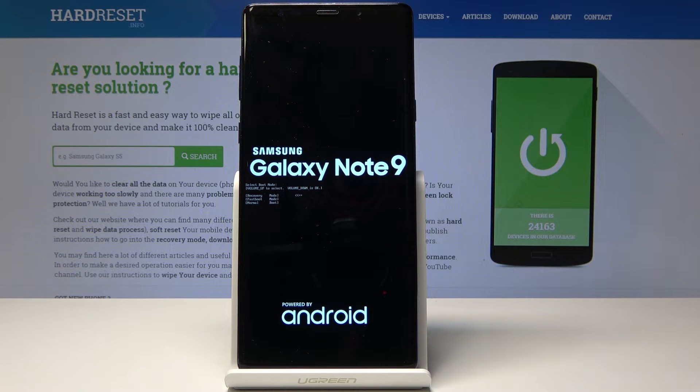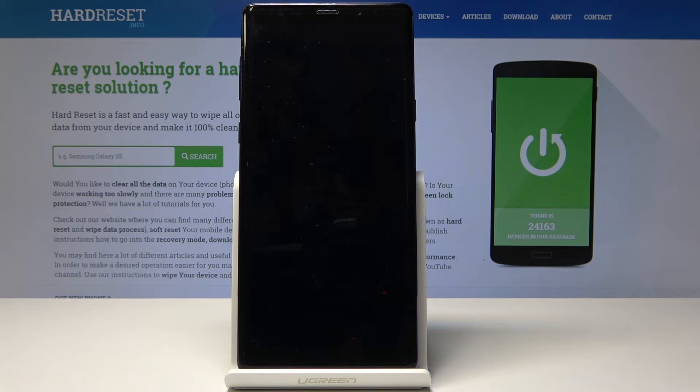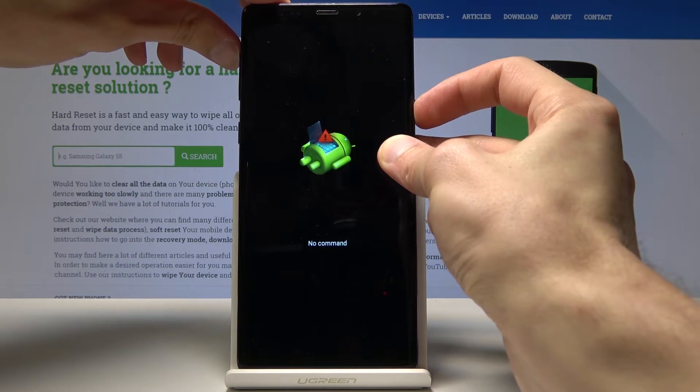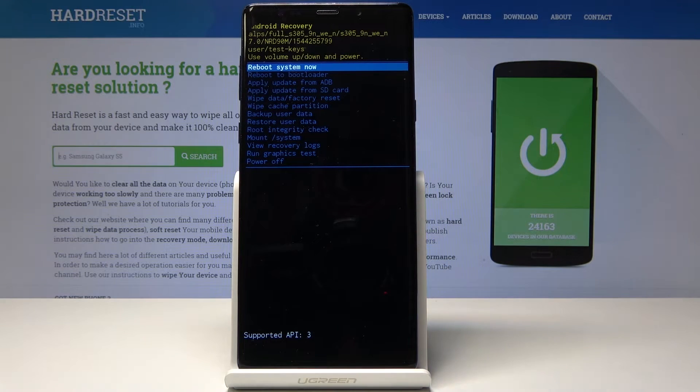Wait a moment and you will see the no command screen. Now we will hold the power key and tap volume up once. Okay, and now we're in recovery mode.